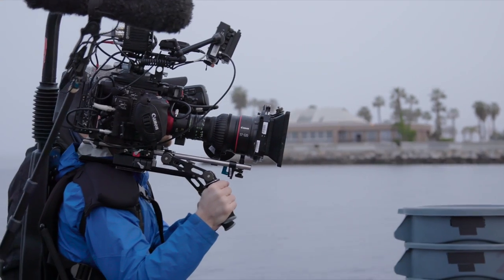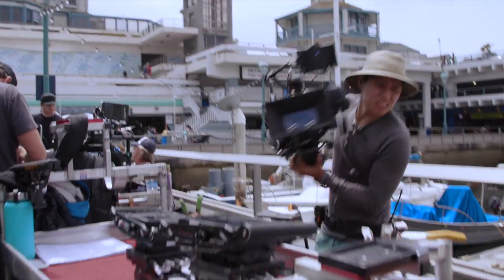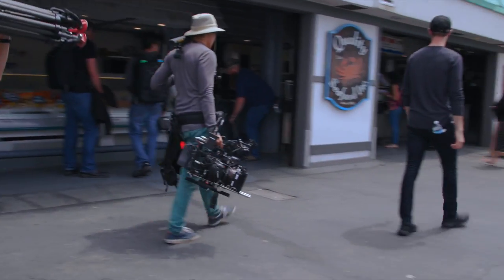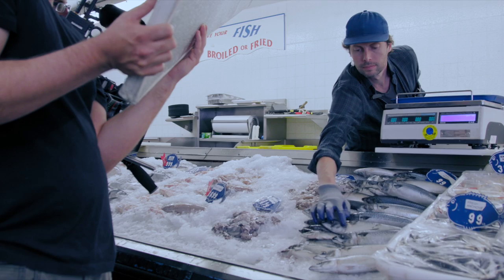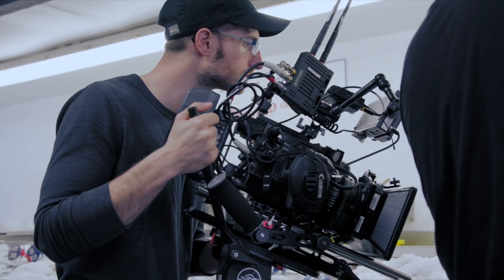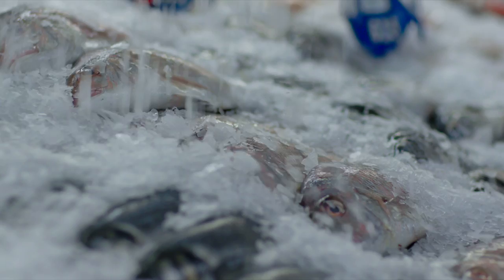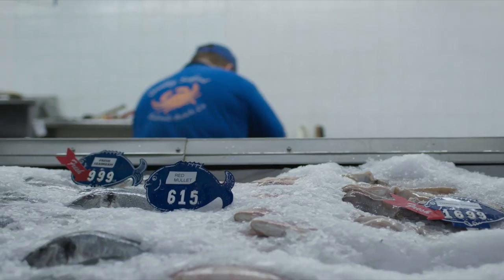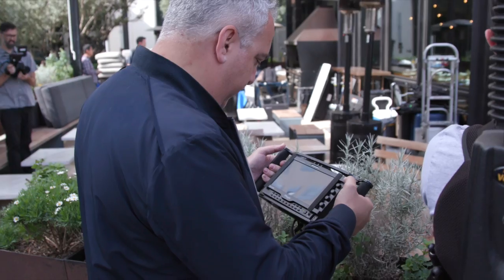It was a mix of documentary and sort of a commercial approach. We set aside some ideas to definitely capture very specific kinds of shots that we wanted, but then we left a lot of open space for us to catch very natural things happening in front of us. When I shoot this kind of a project, I am looking for a camera that gives me a lot of functionality, versatility in its image, and some stability.